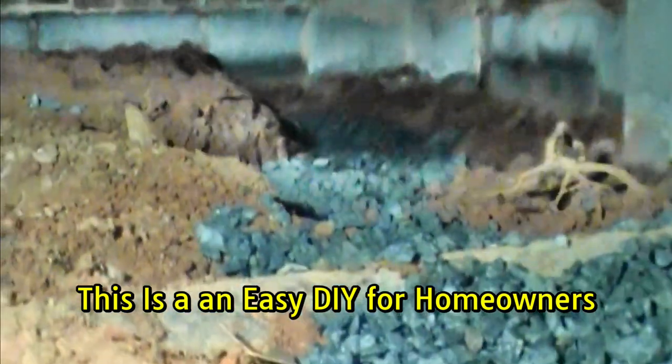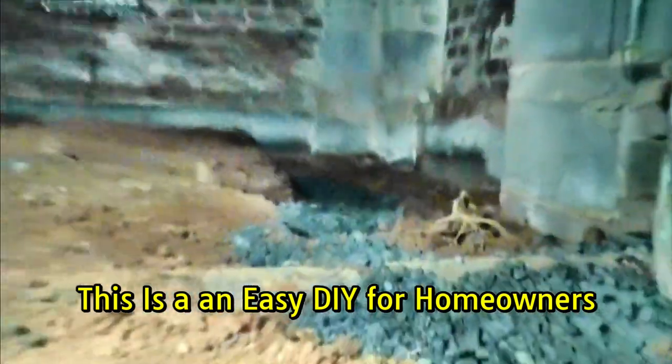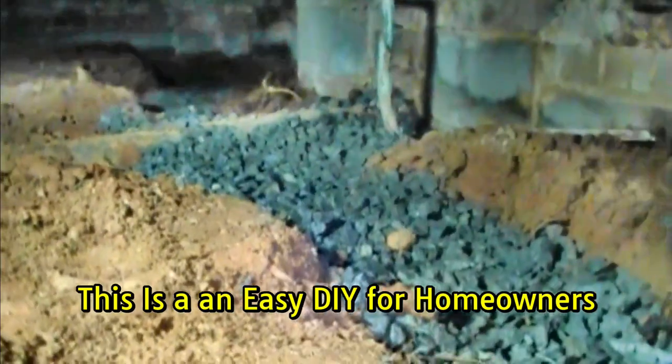This is a view from the front corner in the crawl space. You can see your sewer line and water line to give you a reference.